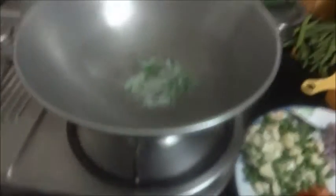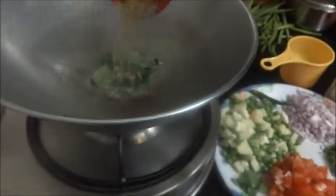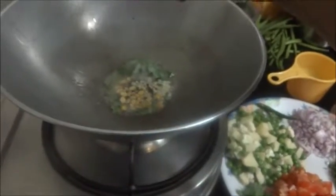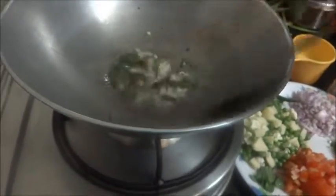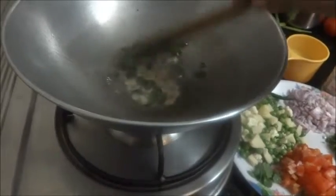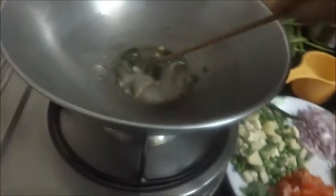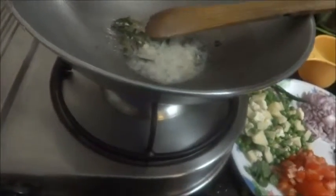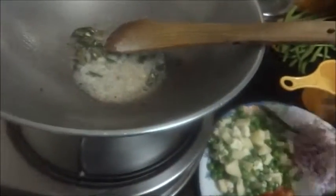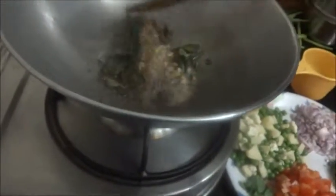Now the oil is hot. I have taken two teaspoons of oil and two teaspoons of ghee. I have added the tempering items in the oil — add the asafoetida, add the red and green chili.